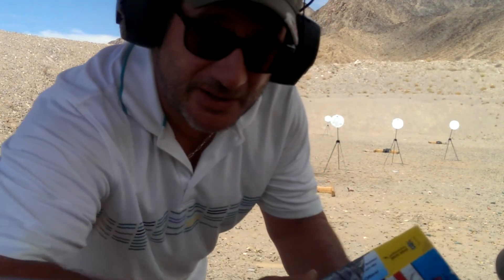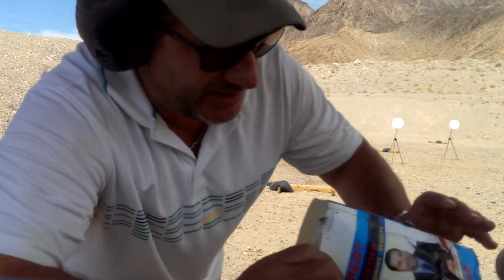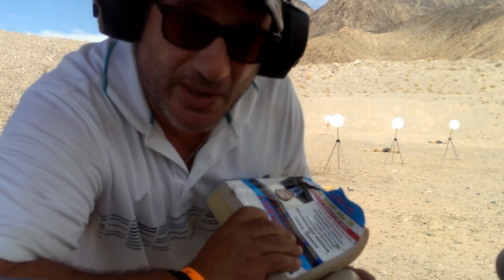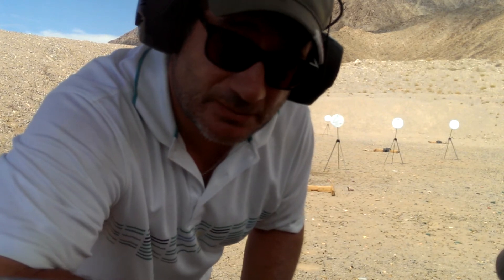Well, apparently you need a little bit more. You can see where the bullet came in here, exited here, and blew the hell out of the water jug. Now that's a badass bullet. Big B Sports, see you next time.